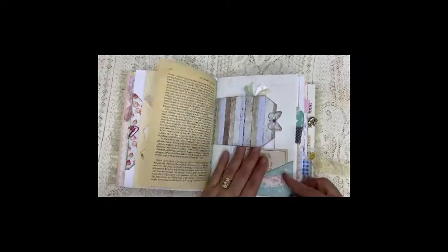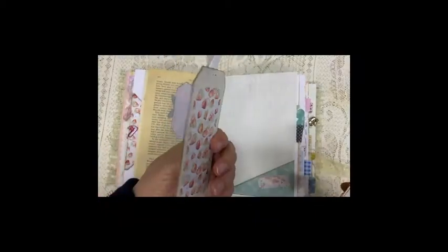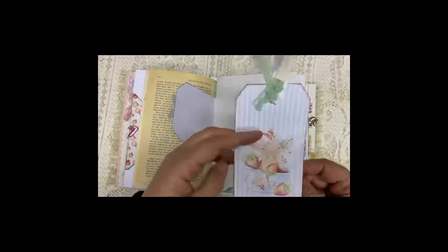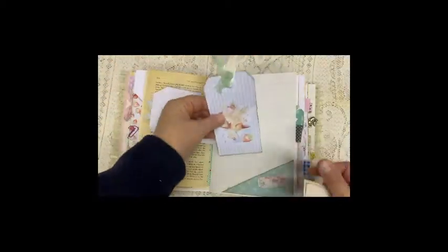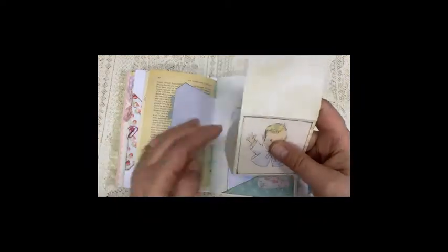I try to leave enough space to write, so that there is enough space that you can write messages and feelings and whatever you want to write down.